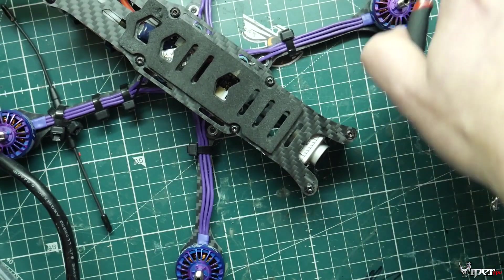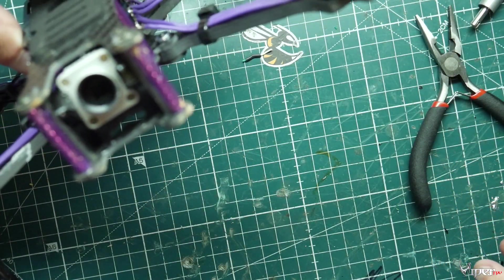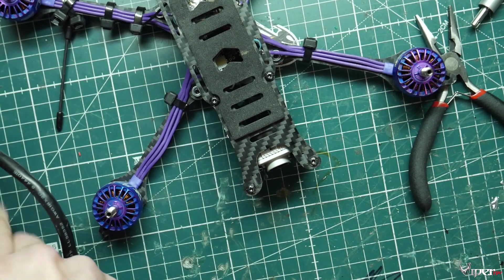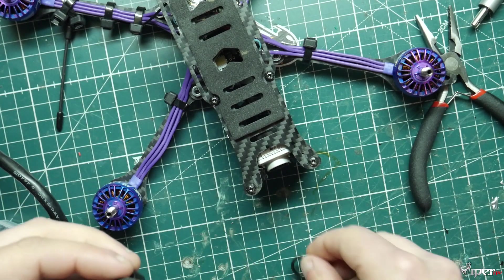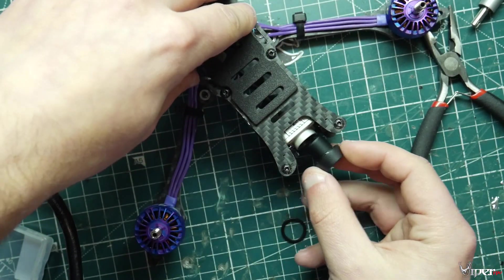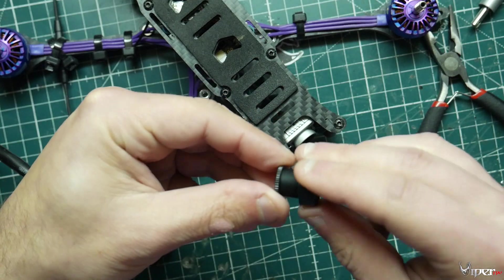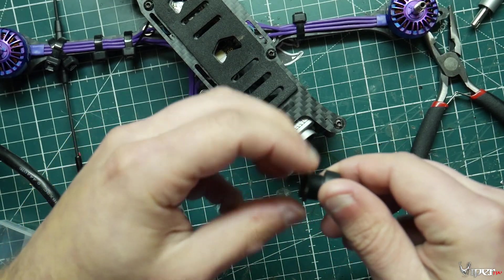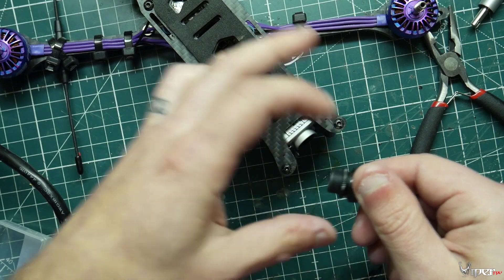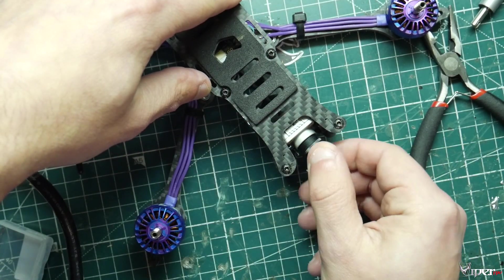There we go — and there is the lens and everything out. So then what we're going to do is get our new lens right here. This one comes with a locking nut. So what we're going to do is put the locking nut on first, and then go ahead and tighten everything up.